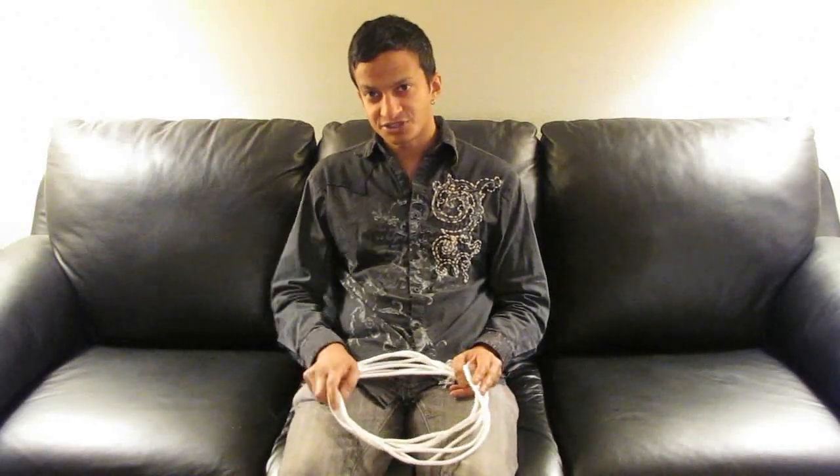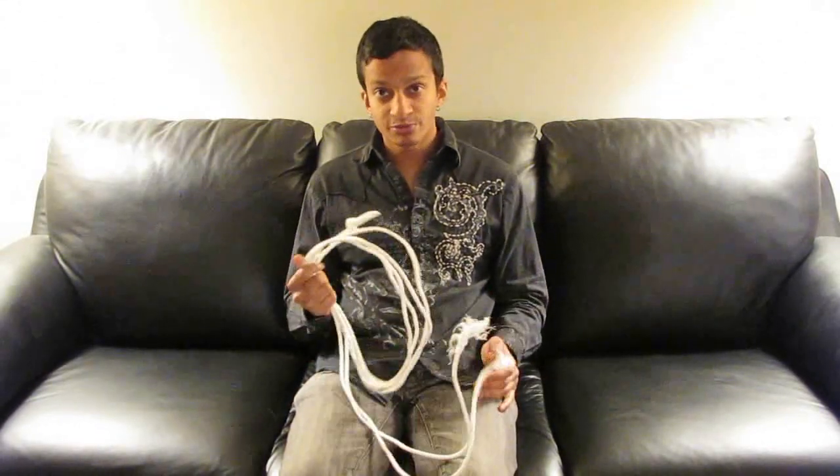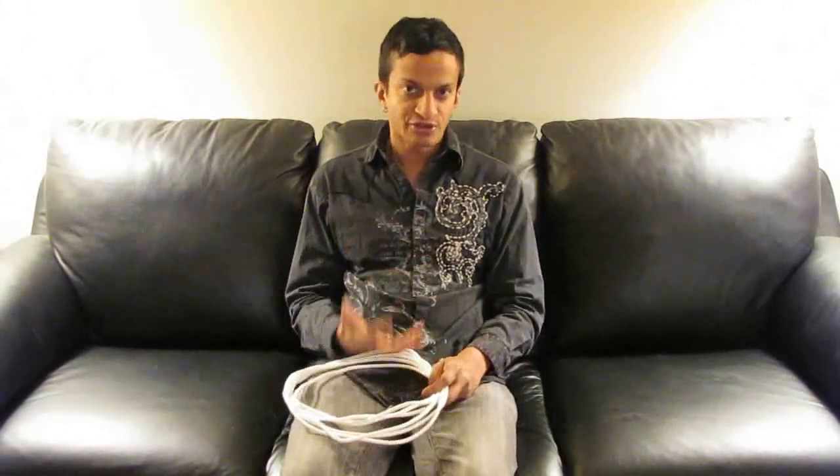Hello everyone. Today I'm going to show you something a little unusual, but sometimes you end up in a situation where you need to haul something and all you have is some rope and you need to make some kind of an attachment where you can carry it on your back like a shoulder. So I'm going to show you how you can actually make a quick messenger bag-like solution with about 20 feet of rope that even has an adjustable strap.